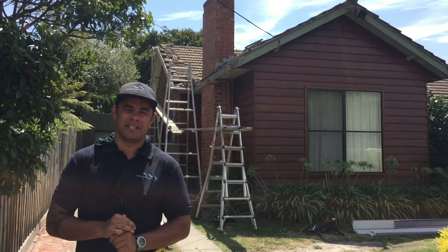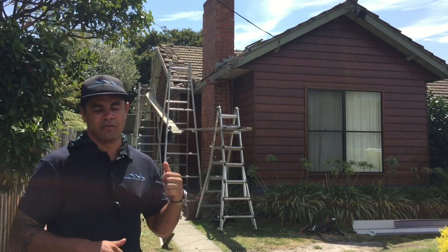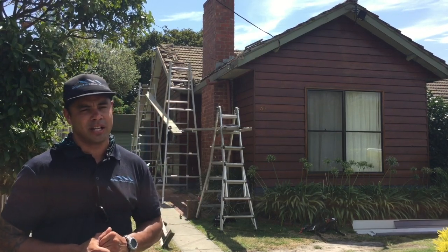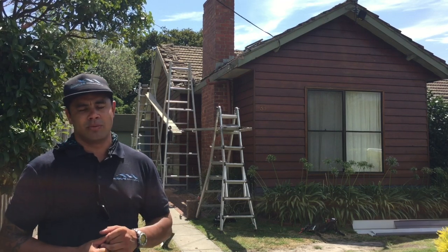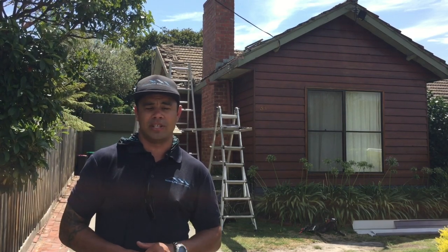Hey, it's Ben here from Roofline Solutions and today we're going to be undertaking a major roofing renovation. What you see in the roof behind me is the guys have already started removing the old rusted out gutters, and what we're going to be doing is replacing the old rusted gutters with new colour bond gutters and also putting a colour bond fascia cap over the existing fascia.